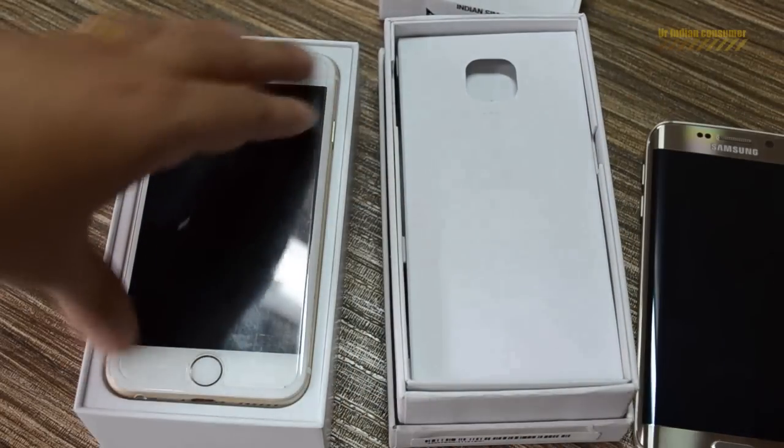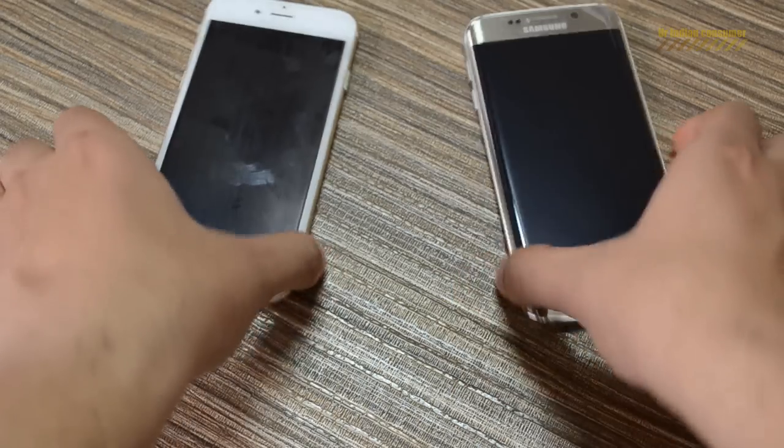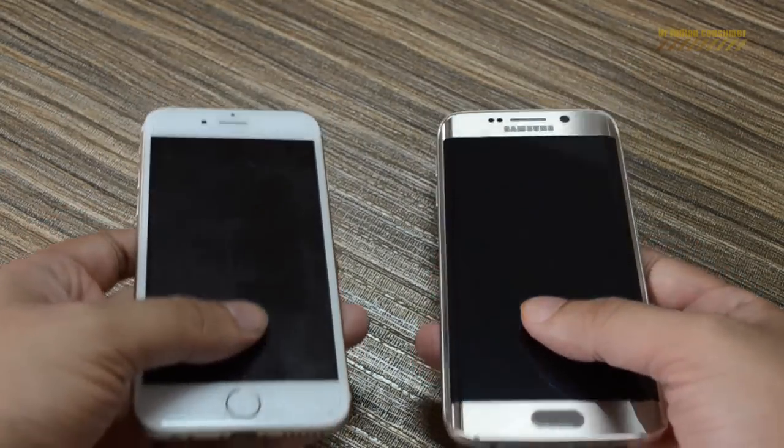Starting with the unboxing experience — if we look at the box quality and all the material used, iPhone is clearly a winner in that. Now let's take a closer look at the physical aspects of these phones.